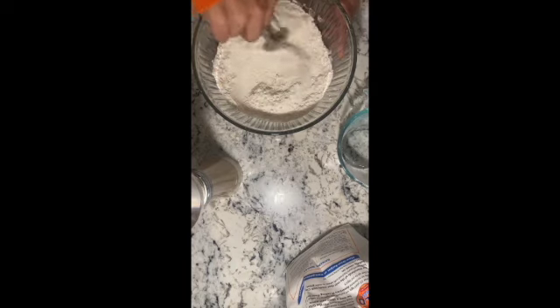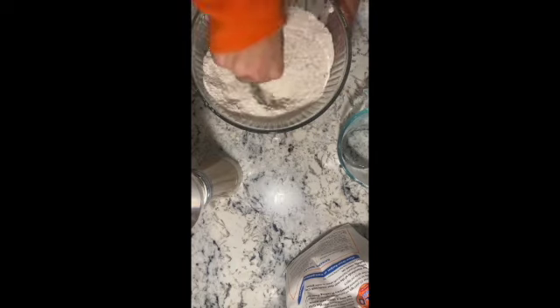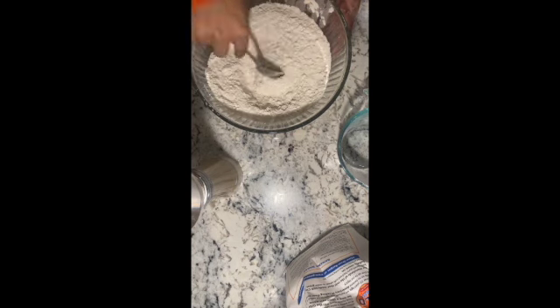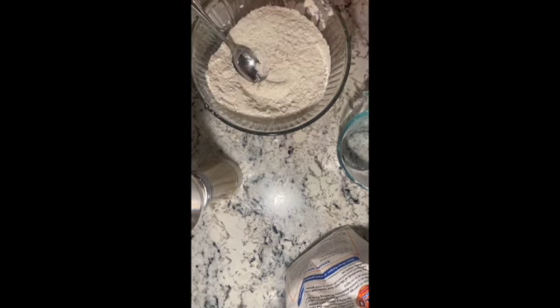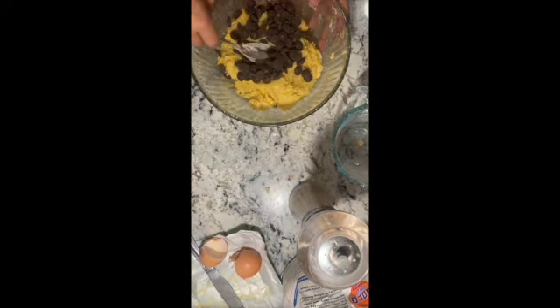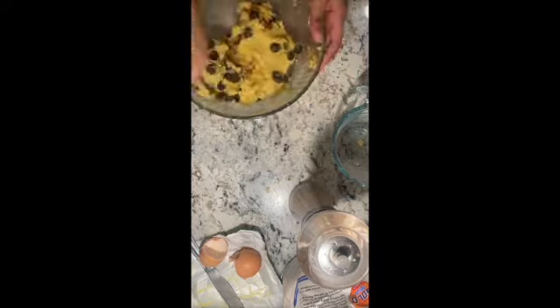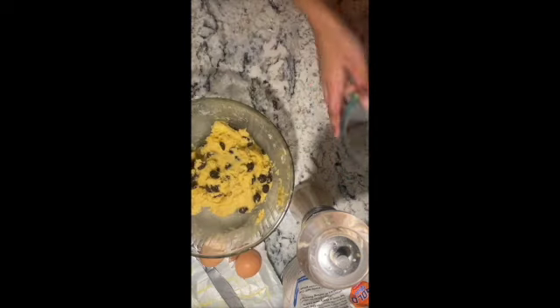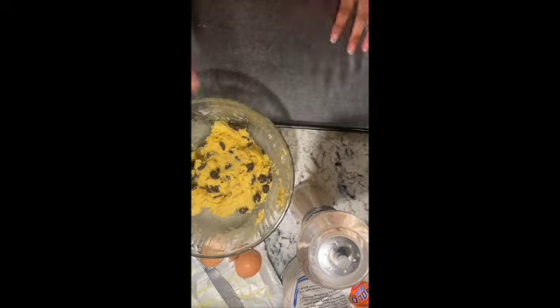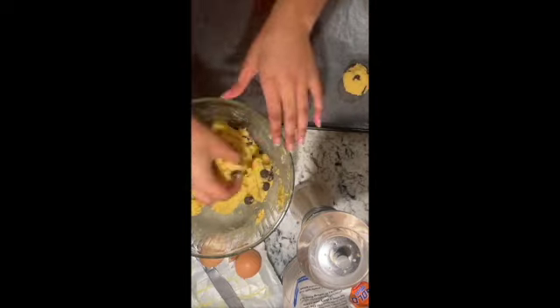We should really be trying to create a more environmentally sustainable way of eating, which means using all the food that you have in your household — like I did with these cookies. For this recipe, all I am doing is mixing all-purpose flour, sugar, baking soda, butter, two eggs, and chocolate chips — chocolate chip cookies with as many chocolate chips as possible. This recipe was super easy and can be done at home anytime.